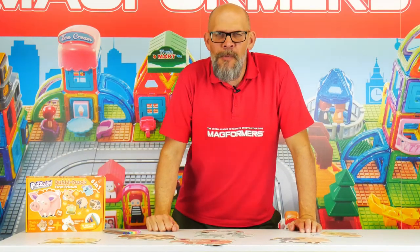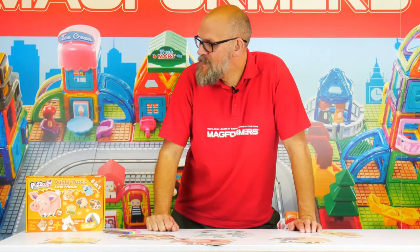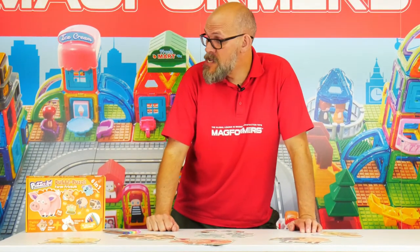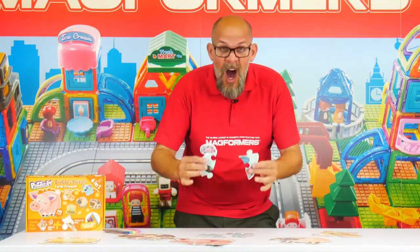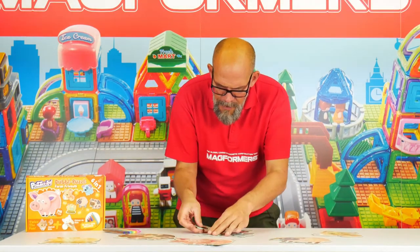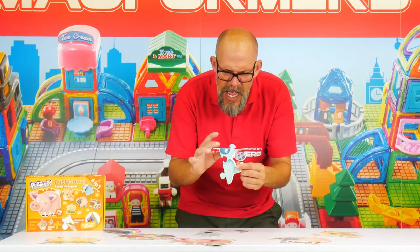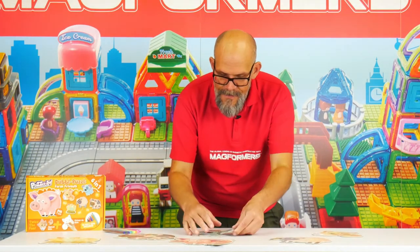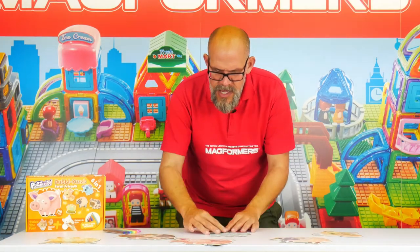Hi guys, it's me Matt, welcoming you back to the world of Puzzly Do Double Puzzles. Today we're looking at the Farm Friends set again — it's a six-in-one, 33-piece jigsaw set. I'm going to do a really simple one, one of my favorites. I'm just going to make a little puppy. Of course they're big and chunky, and they're double-sided, so they're nice, simple, easy-to-do puzzles.